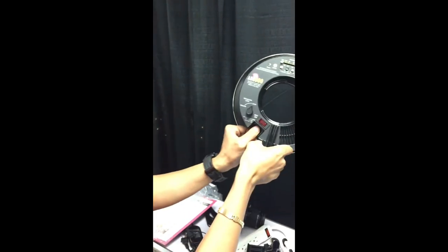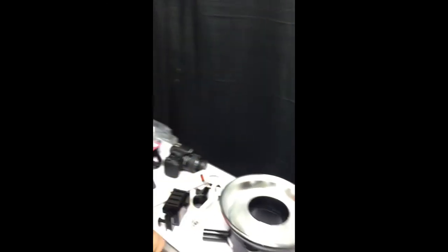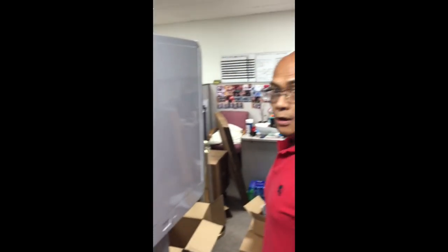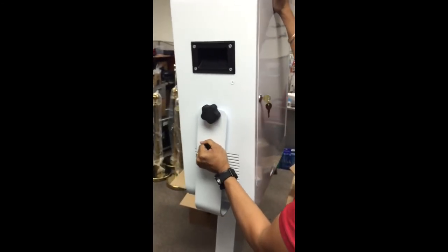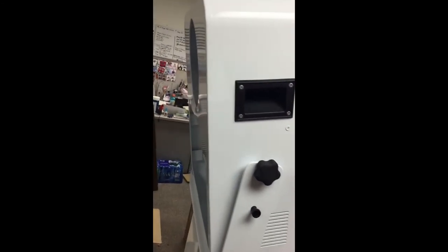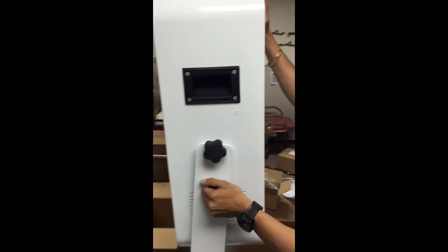Power gets here — you know, the on and off button. Move in here next, close this up, lock it in. Once all of your equipment is in, this will allow you to tilt — you're just pulling and you can tilt it. For kids standing there, there's really no need for a stool; you just tilt it based on that.